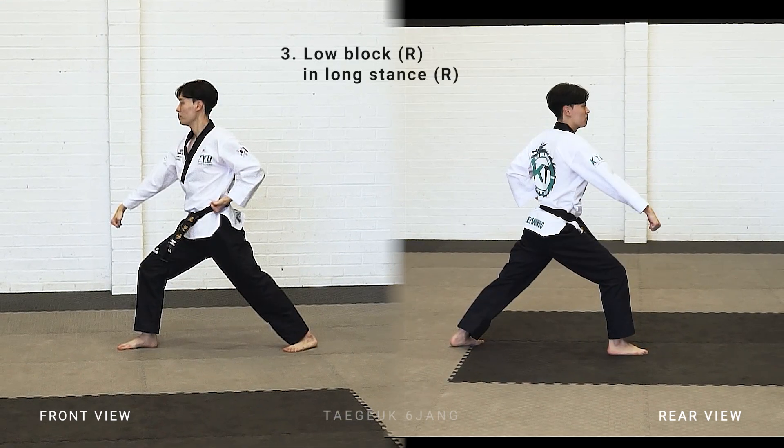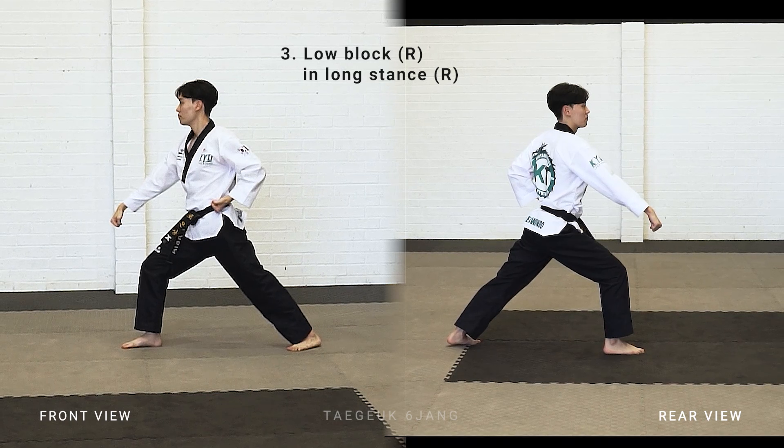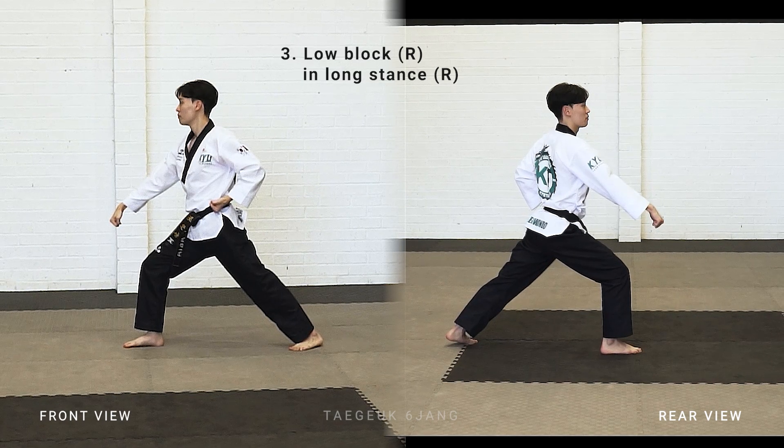Turn with your right side shoulder facing the other side, right leg stepping forward, make a long stand, right arm low block.